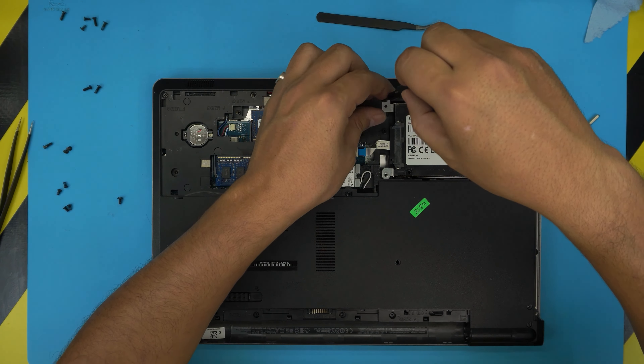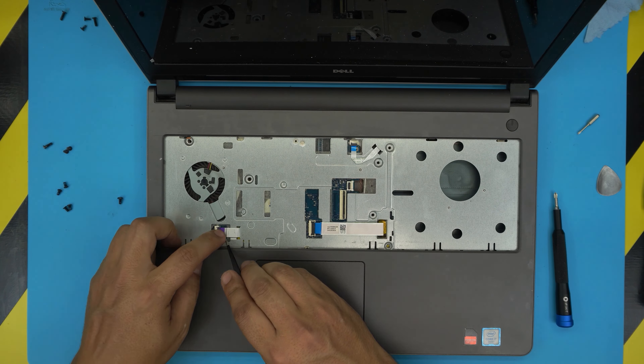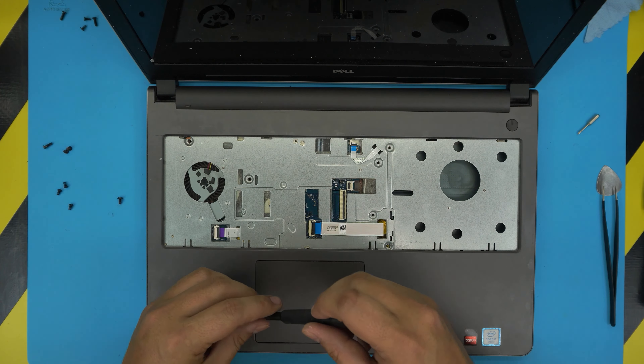Continue on the top side — put the flex cable for the power-on switch: make sure the lock is open, slide it in and lock it down. Bring this ribbon over through the correct channel. Trackpad cable: same thing — slide it underneath, lock it down, then put the screws on top.